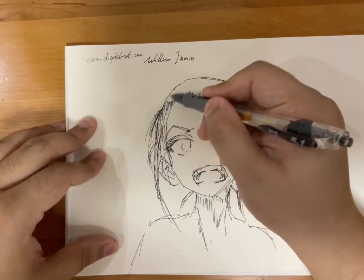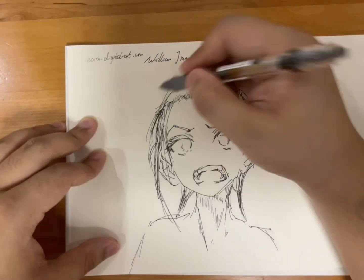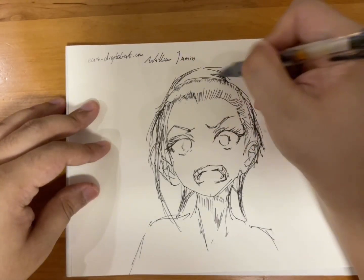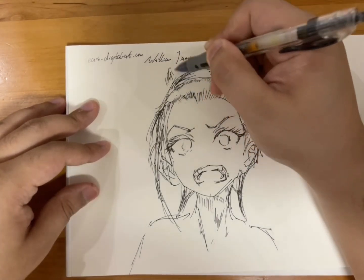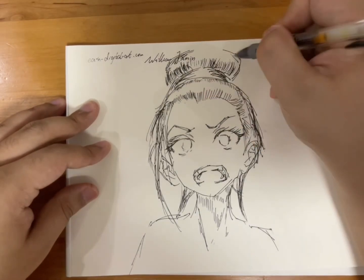By the way, the hair does have thickness. That's the reason why I add a thickness of the hair above the cranium rather than just drawing inside of the hairline.